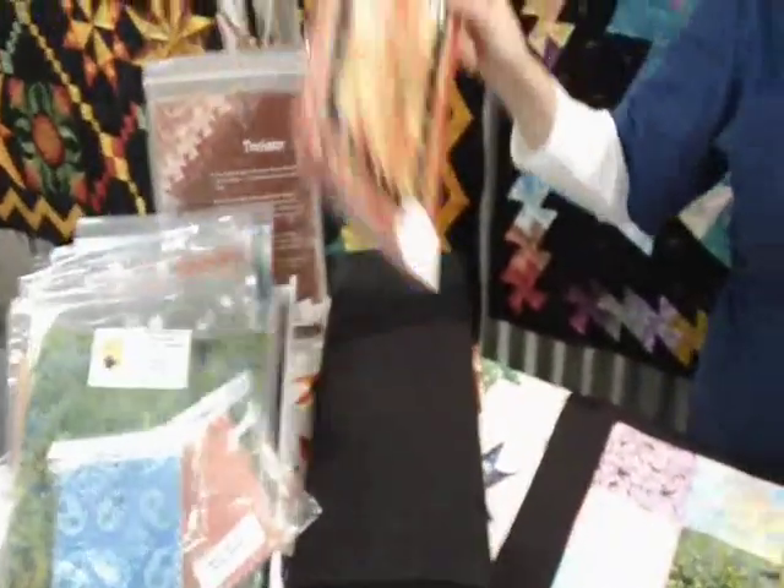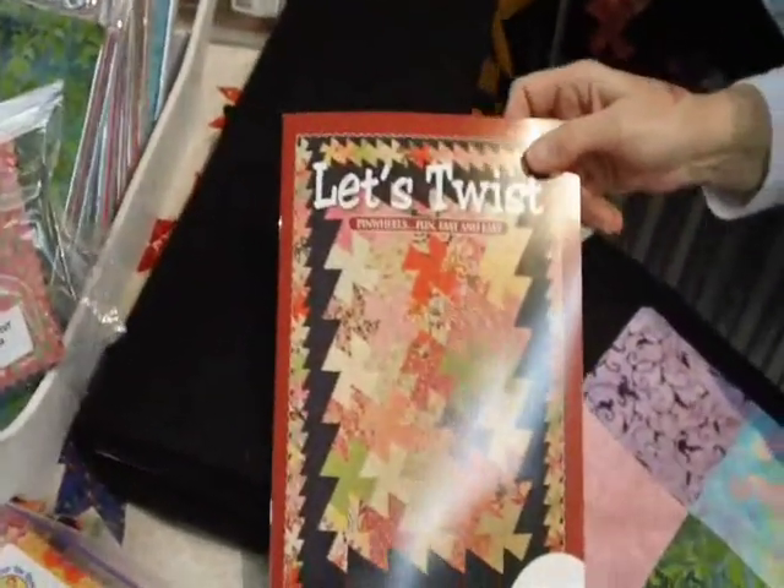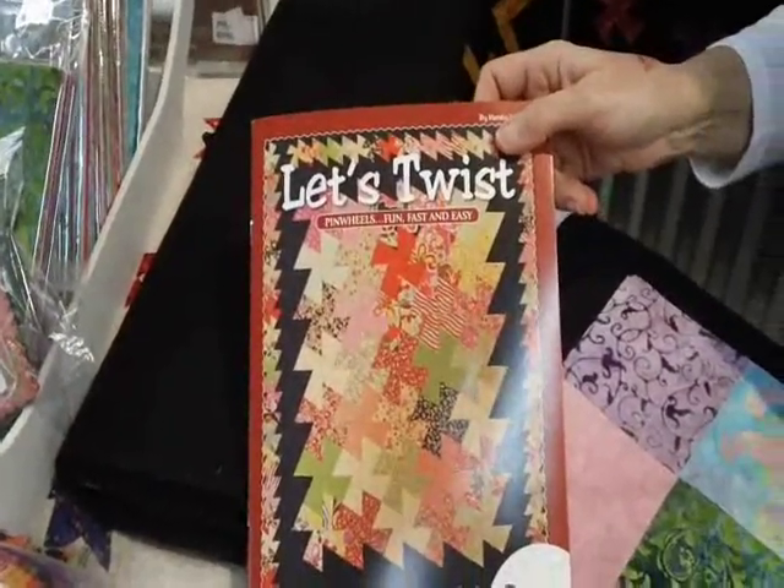We also have the tool, the book 'Let's Twist,' and charm packs and layer cakes available on the website.